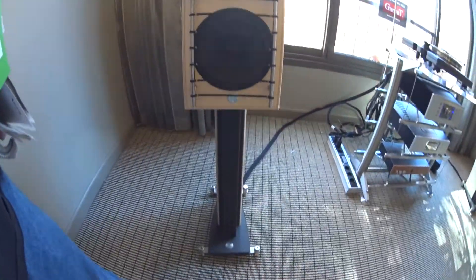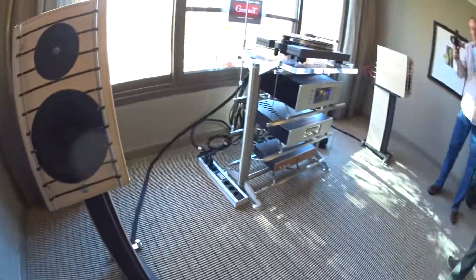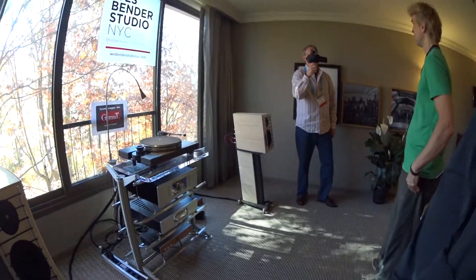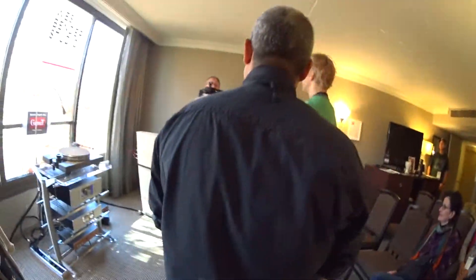Viewers, we're going to sit down and do some listening next. I want to thank Wes Bender. Thank you, Peter and Terry. I want to thank Michael Vamos. Congratulations again. Thank you guys very much. We're celebrating our one-year anniversary, viewers.